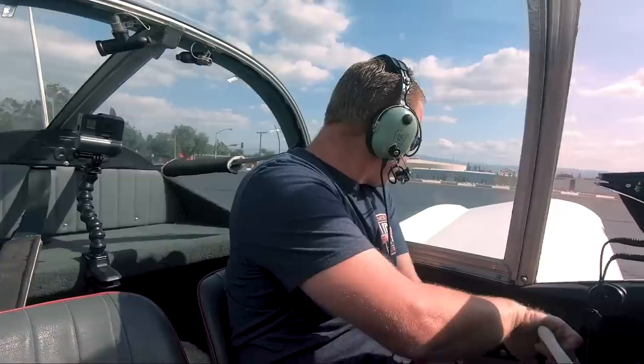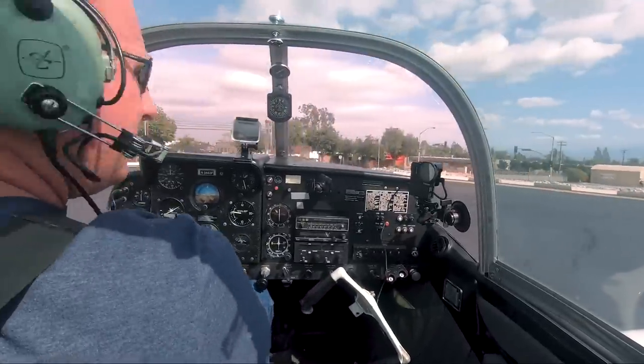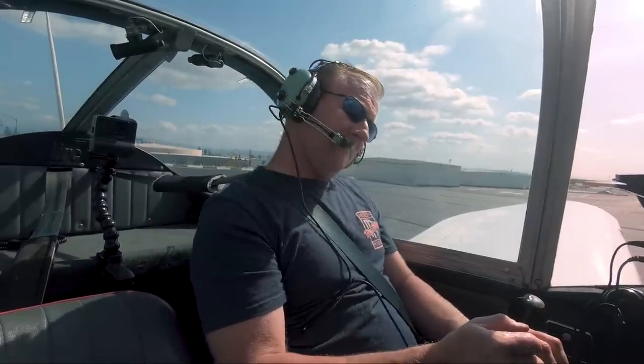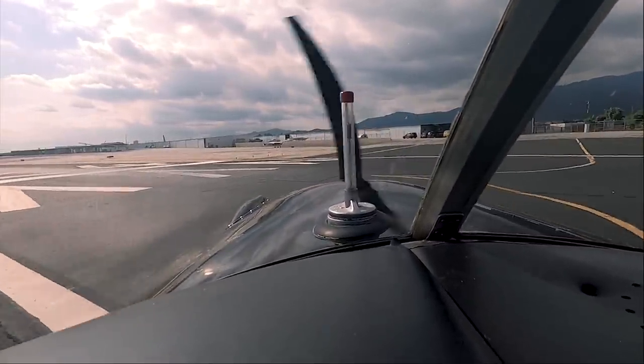All right, our before-takeoff checklist is complete, also followed up with regular mnemonics. Let's double check our flight controls are free and correct. I'm going to move it around a little while I do so. In the interest of time, we've skipped past a very thorough run-up and pre-flight check. Let's take our time. I have a pretty decent crosswind coming from the right right now.